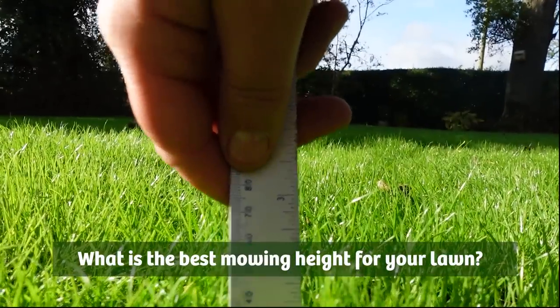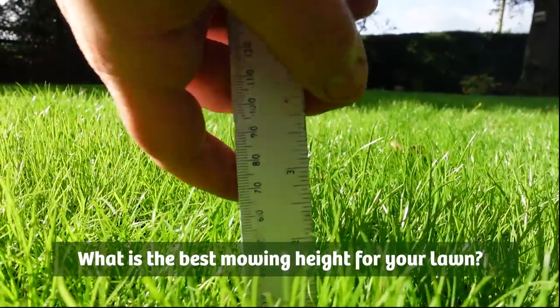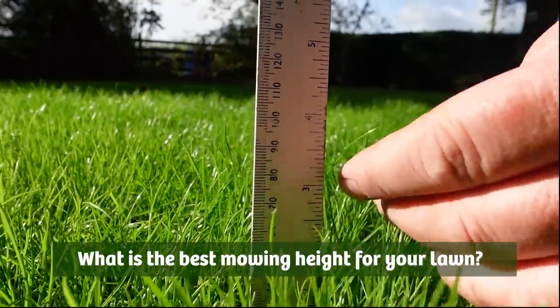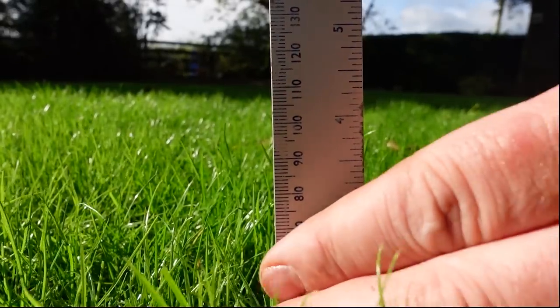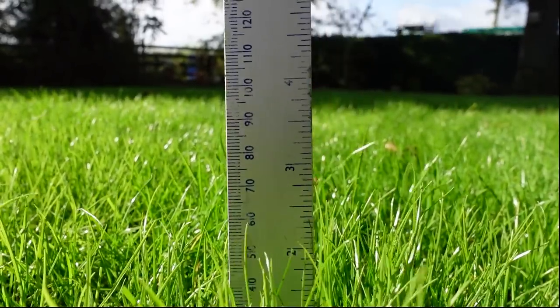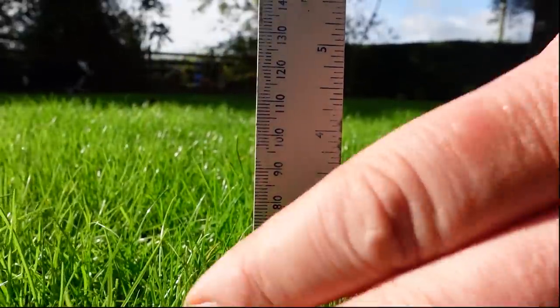What is the best mowing height for your lawn? The best mowing height for any lawn depends on the grass type, the weather, where your lawn is growing, how you use it, and how you maintain it.